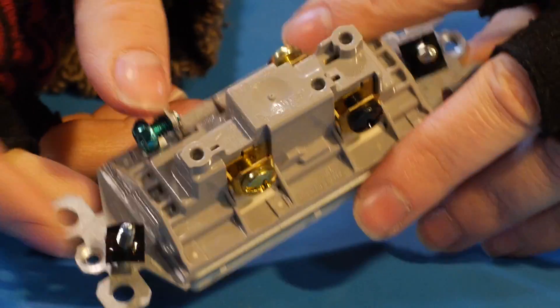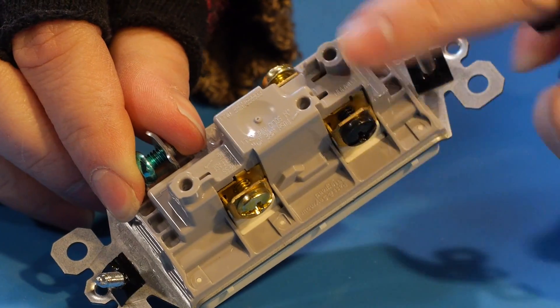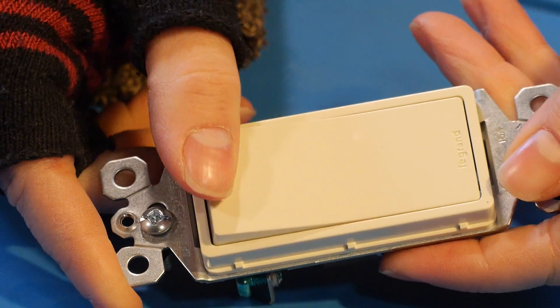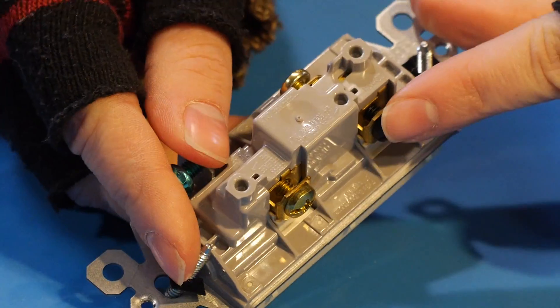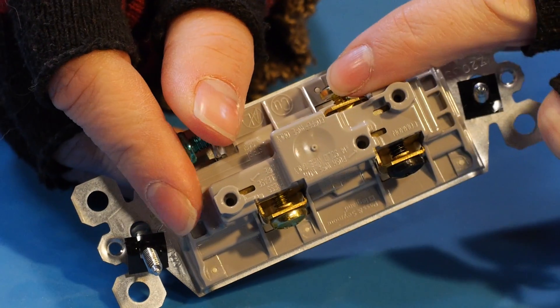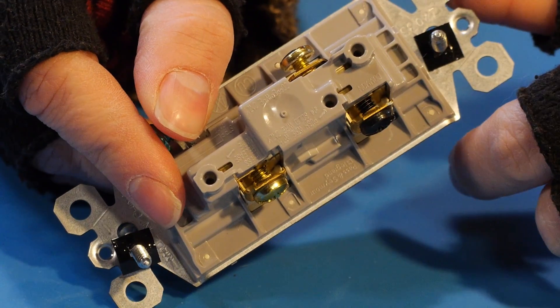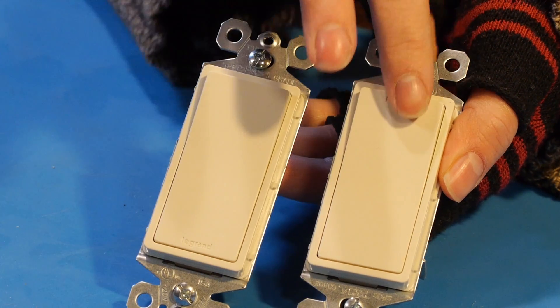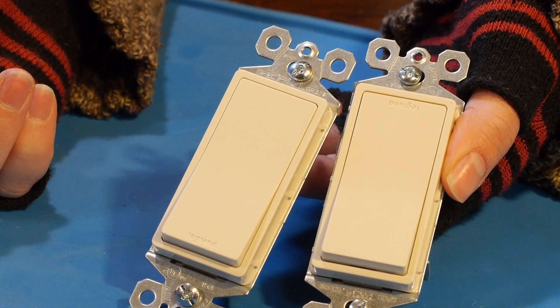This paddle switch has three connections and is a single pole double throw switch. Whether it is up or down, this contact is connected to either this contact or this contact. In a three-way switch circuit, when either switch is flipped, the light changes — it doesn't matter if the switch is up or down.